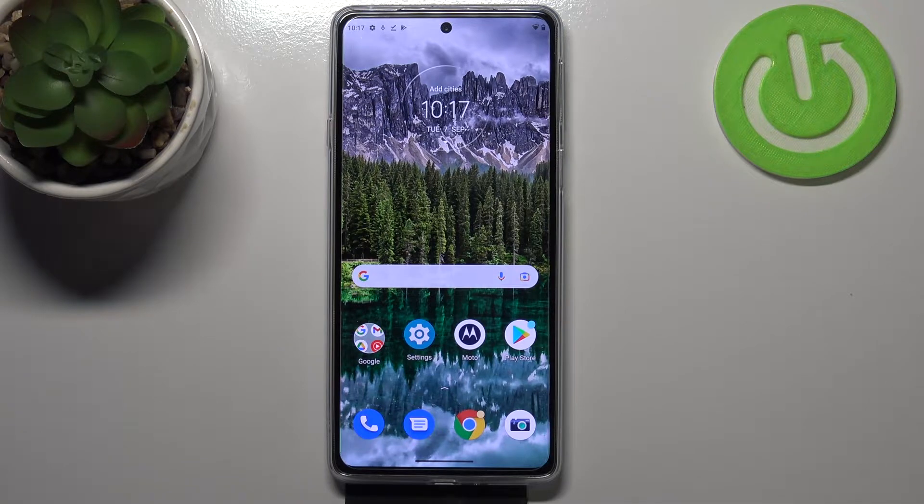Hi everyone! In front of me I've got a Motorola Edge 20, and let me share with you how to check the IMEI and serial number on this device. We've got two different ways to check those numbers: the first one is using a secret code, and the second is using the settings.